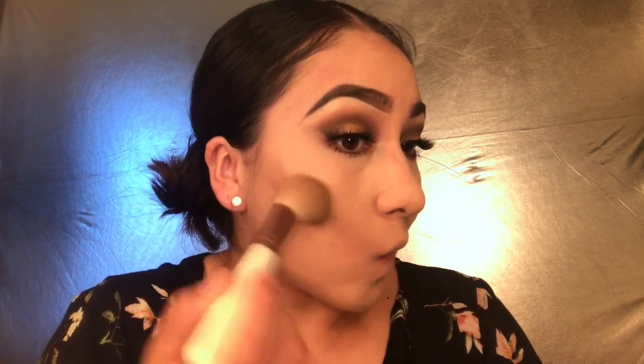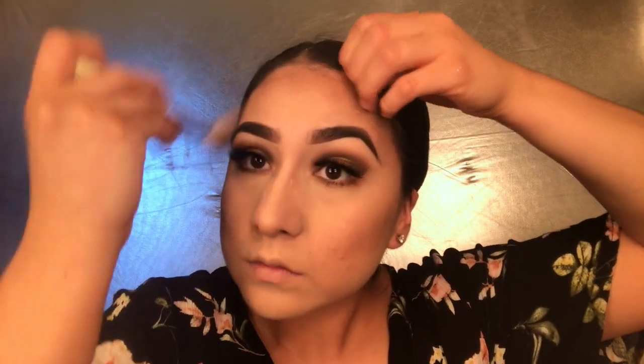Now I'm going to mix the two contour colors together with a regular brush and apply them on my forehead and cheeks. Then I'll use a flat angled brush again to remove the setting powder on my nose. If you want to sharpen up your bronzer, just go back with your setting powder and beauty blender to clean it up.